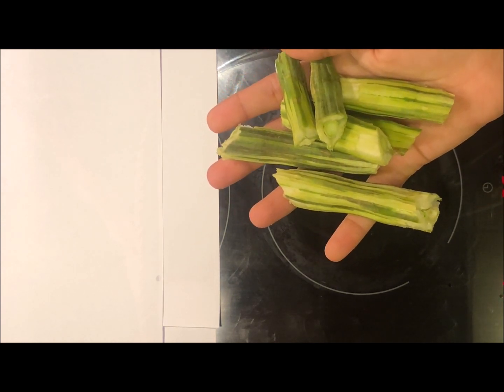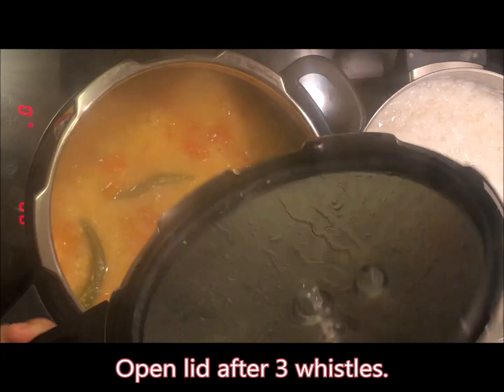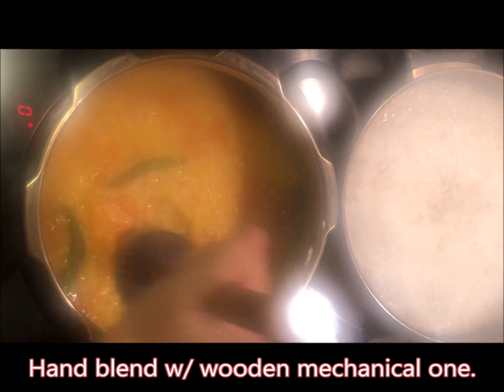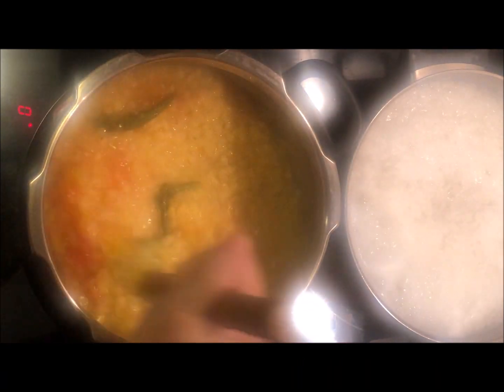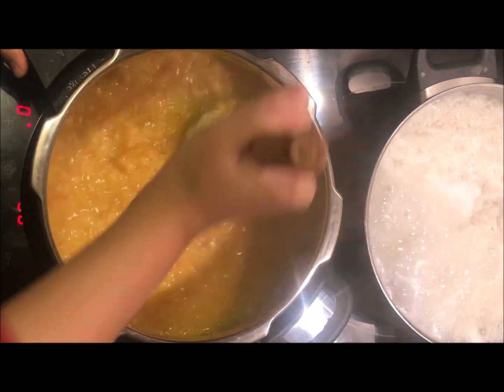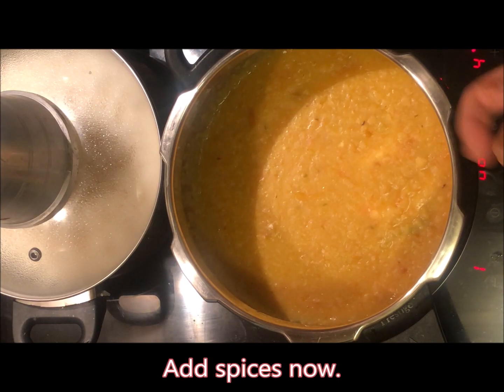We will add the drumsticks at the last step. Our dal has been pressure cooked. Now we will open it and add the dal along with the spices.